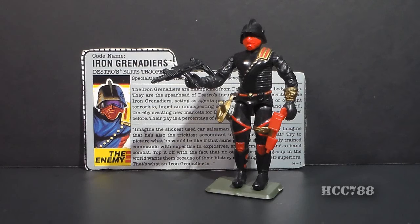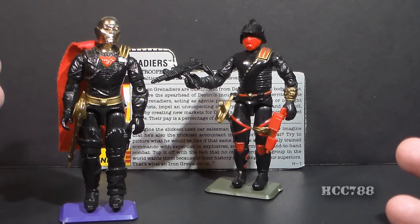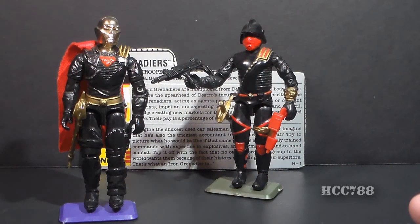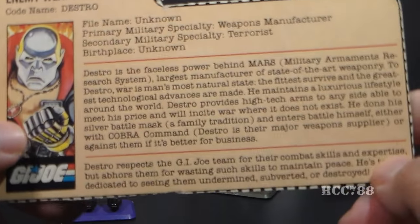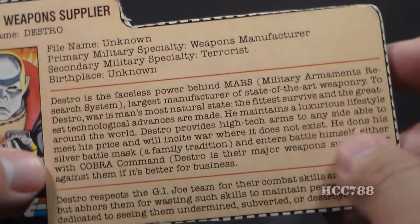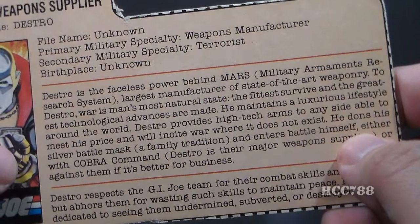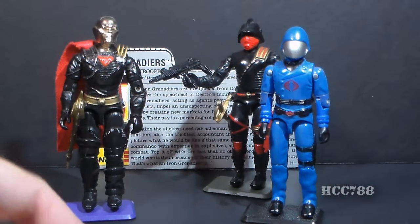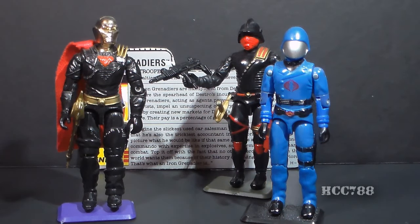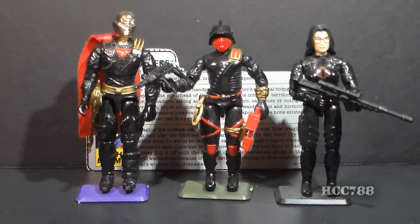We can't talk about the Iron Grenadiers without talking about Destro. Destro was the founder and leader of the Iron Grenadiers. We looked at Destro version 2 last week, also introduced in 1988. The Iron Grenadiers did not spring out of nowhere — they evolved from earlier elements in the G.I. Joe universe. On the file card for Destro version 1, it mentions MARS, which was Destro's arms manufacturing company, standing for Military Armaments Resource System. Through MARS, Destro sold arms to Cobra and worked with Cobra as a special advisor. Destro's independent activities were only hinted at.